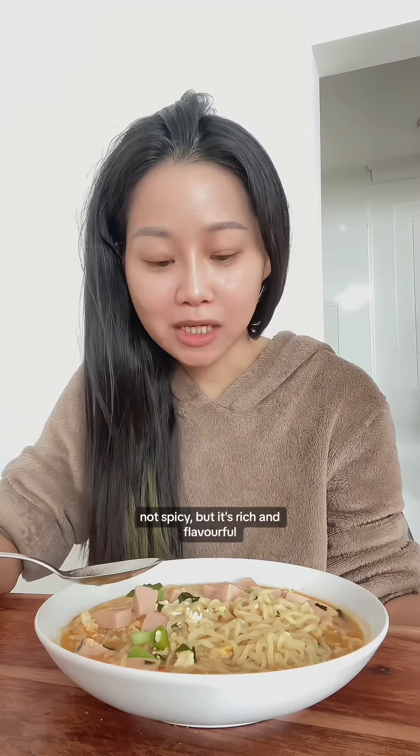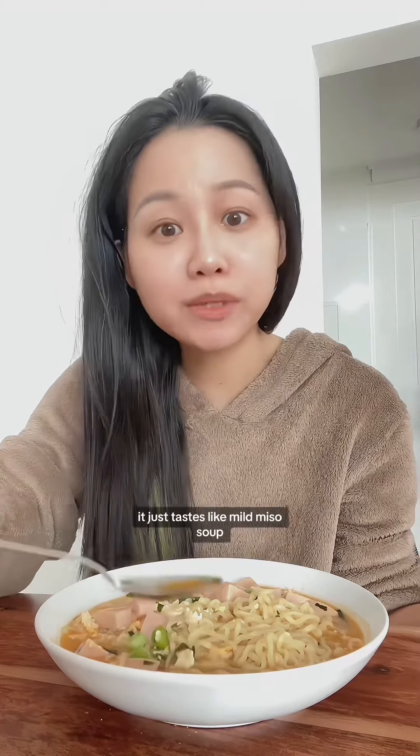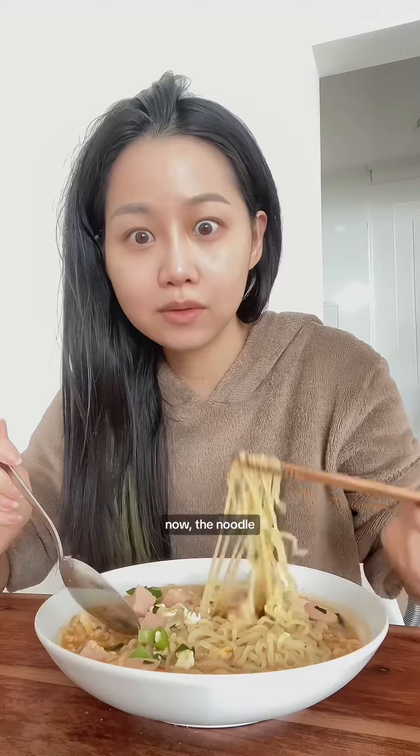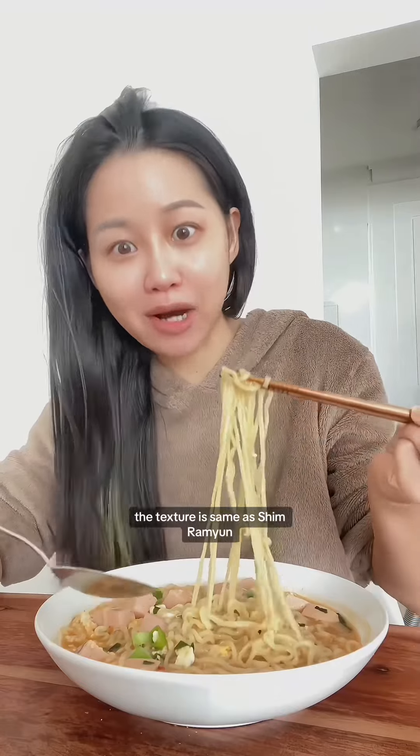Not spicy, but it's rich and flavorful — it just tastes like miso soup and has some seaweed flakes inside the seasoning packet. Now the noodle: chewy, good to slurp. The texture is the same as Shin Ramen.